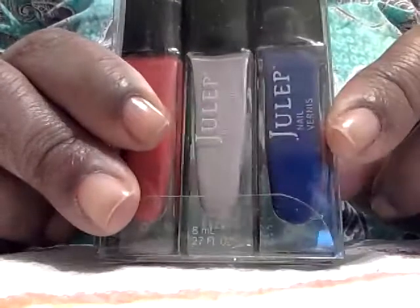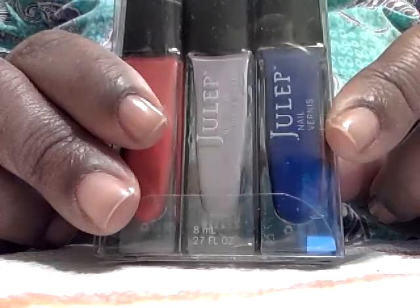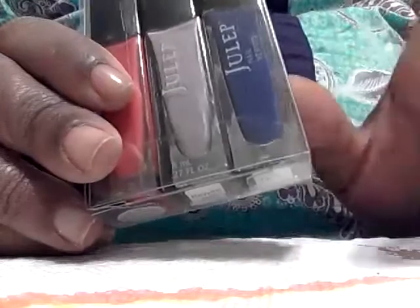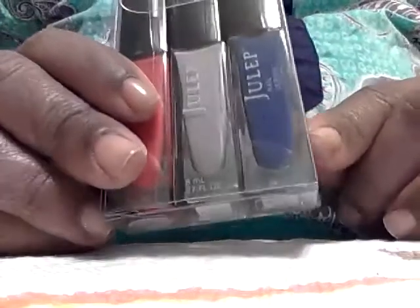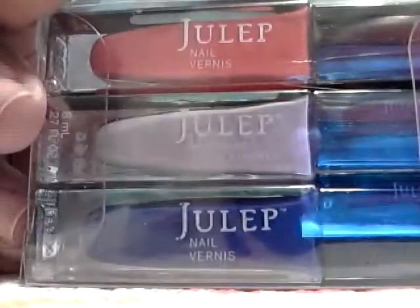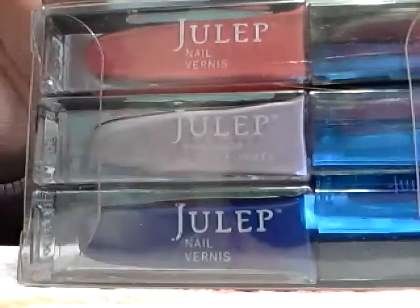I have the blue one Pacific Blue by Sally Hansen, and these two are said to be similar, but I believe this one is a little bit deeper in color, but I don't know yet what it looks like on the nail, so I just wanted to show these. These are the three Julep add-on colors that I got, and I think it was either $12.99 or $14.99 for the three.